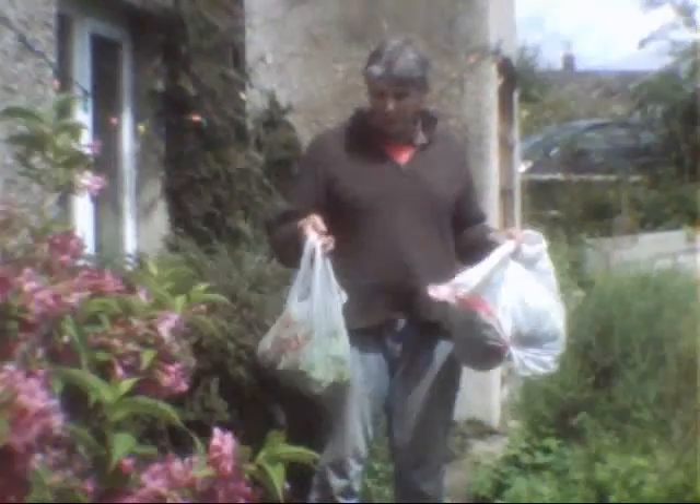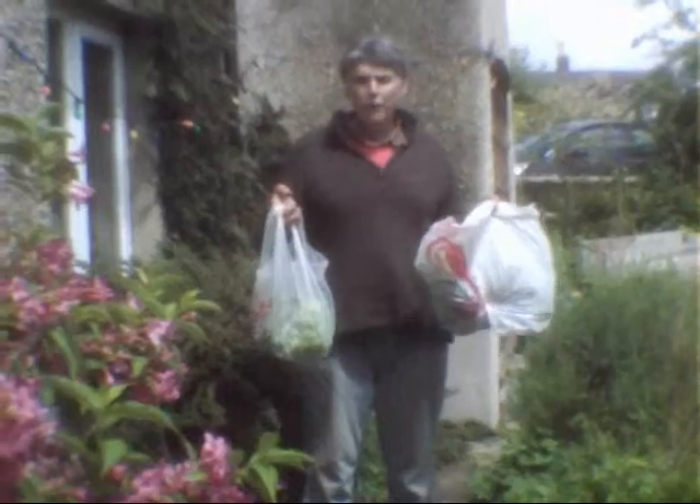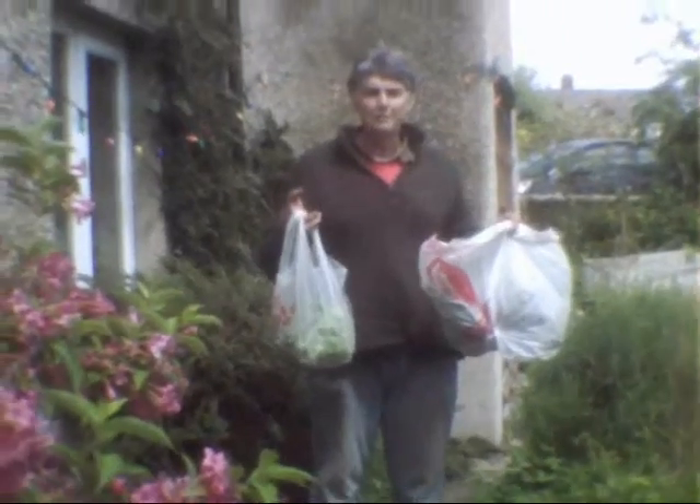From these bags I've got, I would say there's about three or four kilograms of spinach here, so I'll go for it now.